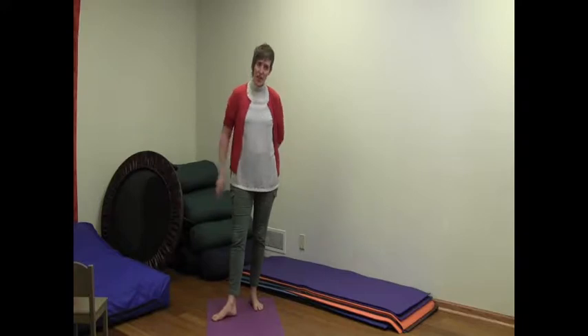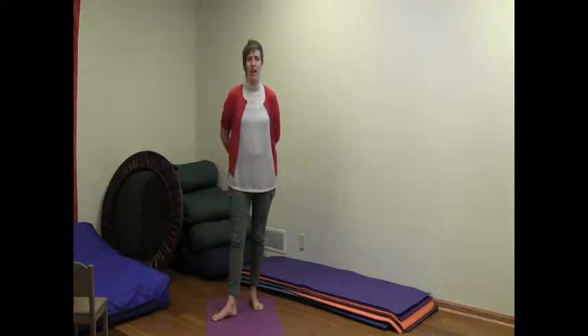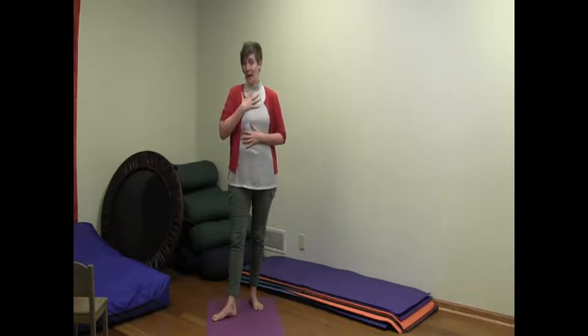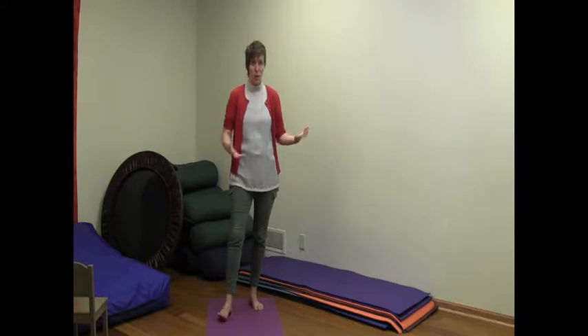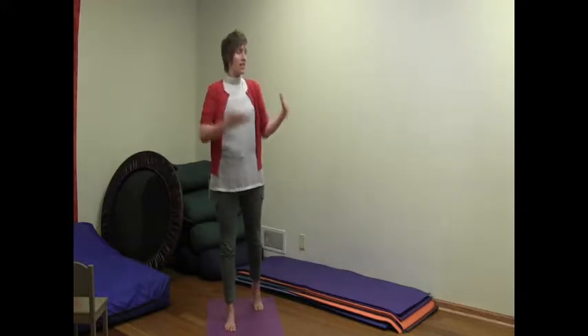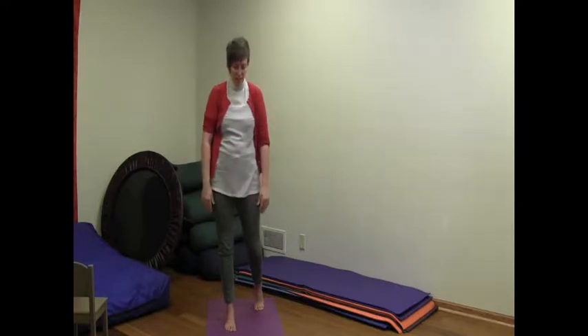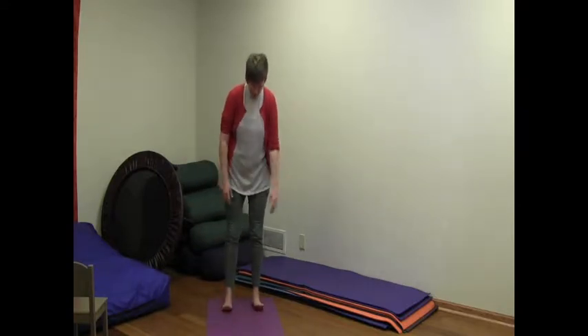So Libby just talked to us about co-regulation and I thought I would offer just a really simple, basic way to possibly practice that. Every situation is going to be different, every parent and kid are going to be different, but I think the ability to practice it with our bodies — and sometimes to be able to practice it when we're not super in the moment in some of that power struggle — can be helpful. So here's one way to possibly practice it. It's kind of got a four-part piece.